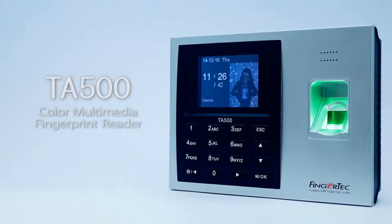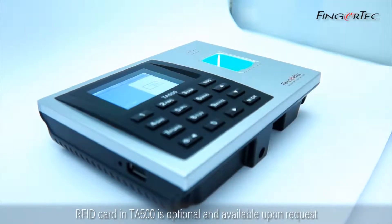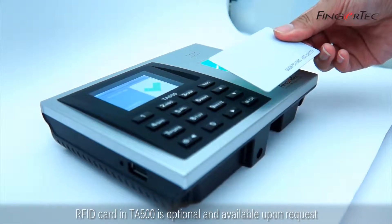TA500 Color Multimedia Fingerprint Reader. RFID Enrollment. RFID card in TA500 is optional and available upon request.